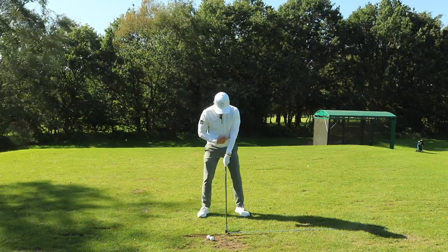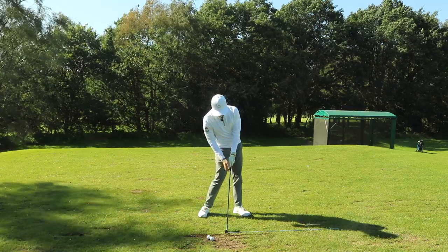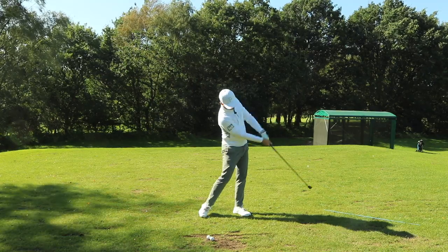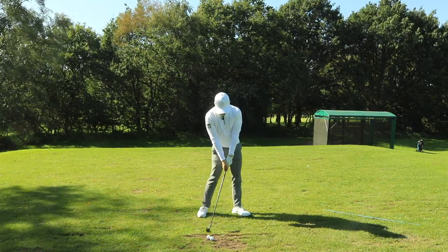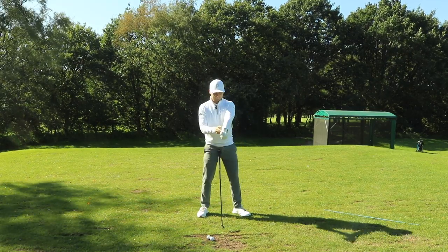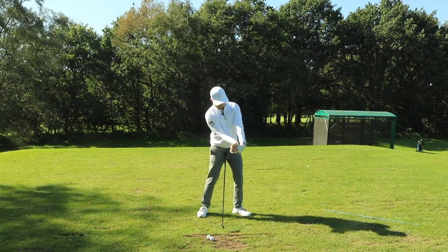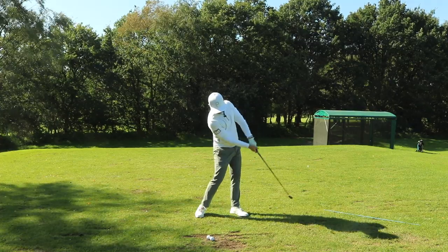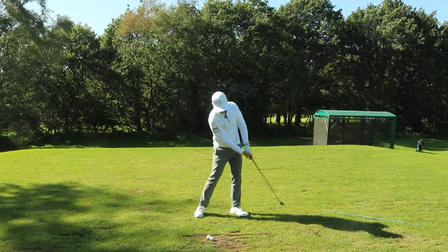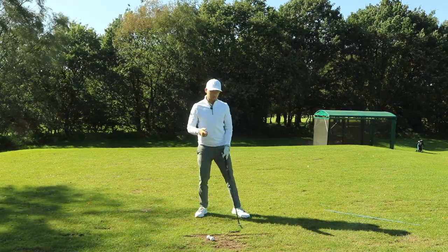Take your athletic address position, and I want you to create a position where we start to open up the hips first, allow the hands to come forward, and push the alignment stick through. We're creating an over-exaggerated feeling of better body turn, left shoulder getting higher, and this feeling of bowing and holding off the wrist to impact. I'm opening up, dragging the club, really feeling as though I'm pressing down into the ground, achieving that forward shaft lean.